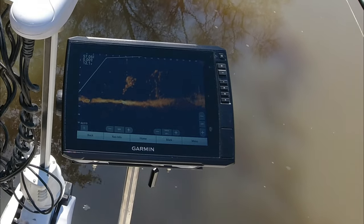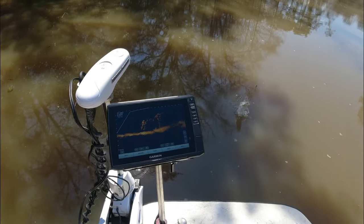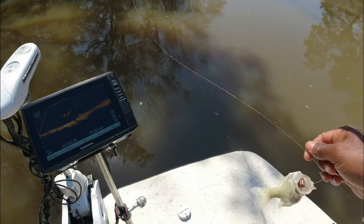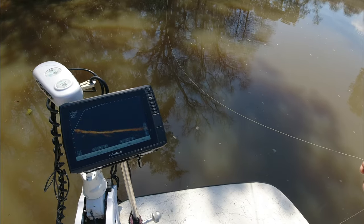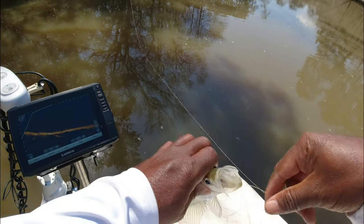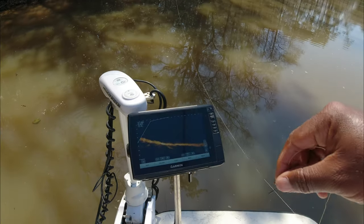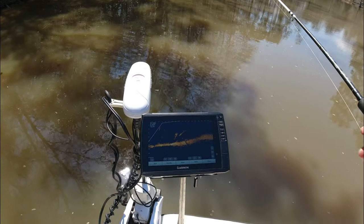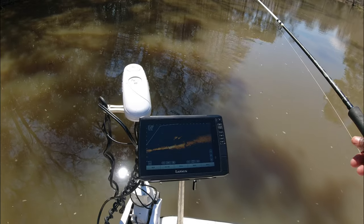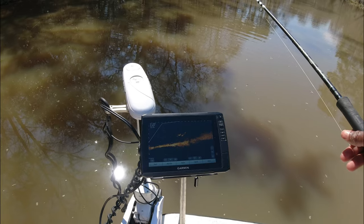As you can see here, I'm fishing in fairly shallow water — about 10 to 12 feet — and on top of that the structure comes up really high in the water column. These fish are hanging on the top part of it, which is probably three feet under the surface. Positioning your boat to get as close as we are now to these fish requires stealth.